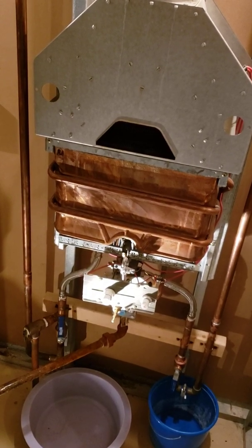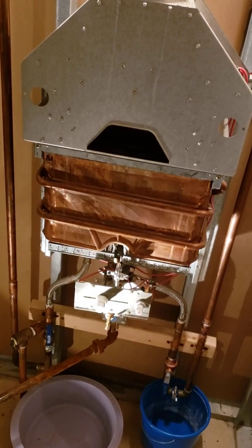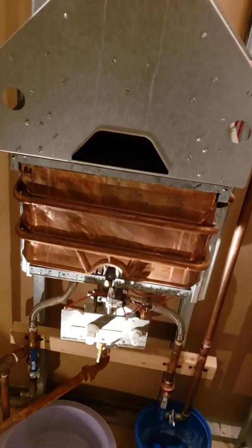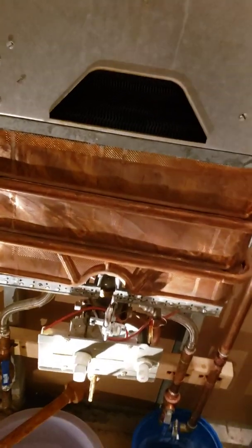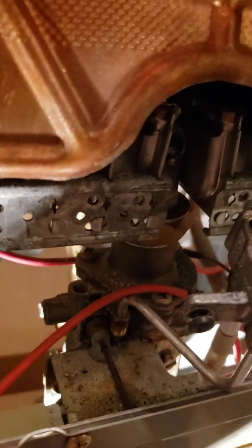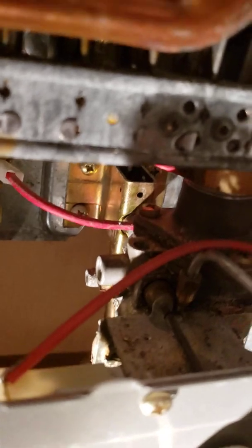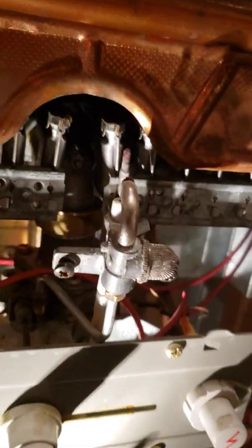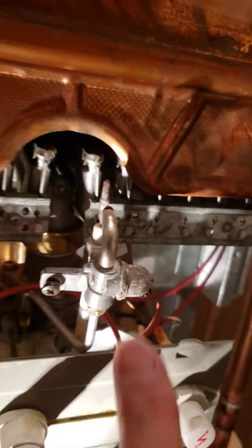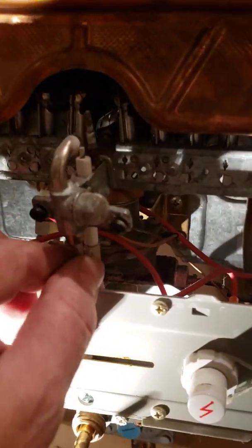My Bosch tankless water heater doesn't ignite. Something is wrong with the pilot. If I press the pilot — I took the tube out over there — I get the gas. But when I press it with the whole igniter, nothing comes out, there is no flame.